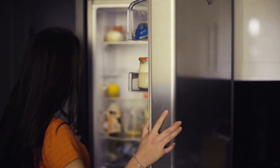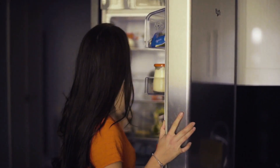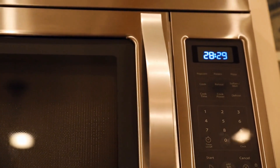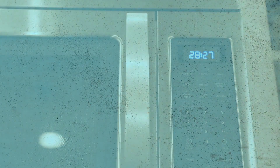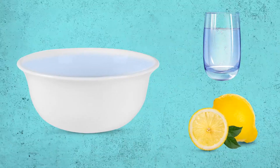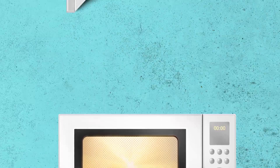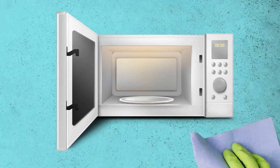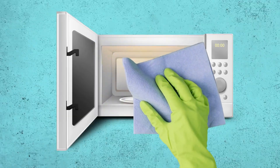Sometimes after a long day there's nothing more comforting than leftovers for dinner, but you might forget to cover your plate and your microwave becomes a total mess. Luckily there's an easy way to clean it without special products. Prepare a mixture of half water, half lemon juice, pour the liquid into a bowl and microwave it for about a minute. The acidity of the mixture helps break down the residue on the walls of the microwave, and you'll be able to simply wipe everything off.